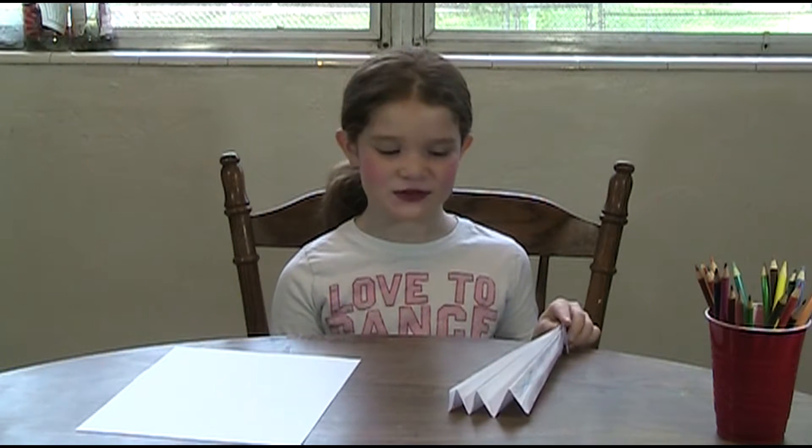Hi everybody, my name is Katelyn and I'm going to teach you how to make a paper fan.